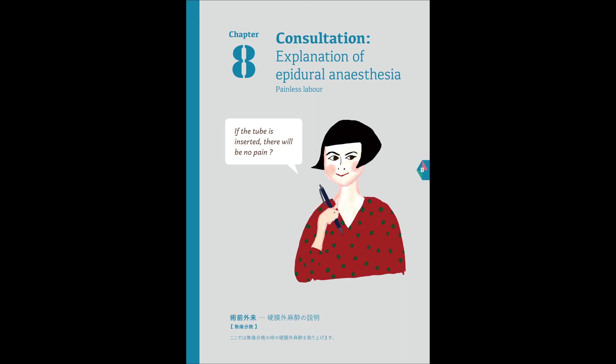Both of these are rare complications. However, the risk of these is not zero. Medical procedures and treatment are never perfect, but we will do our best, and in most cases, there are no problems. I see. Be assured that the staff will cooperate and do their best. Please take care of me.